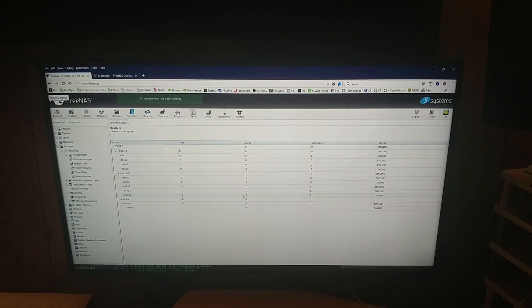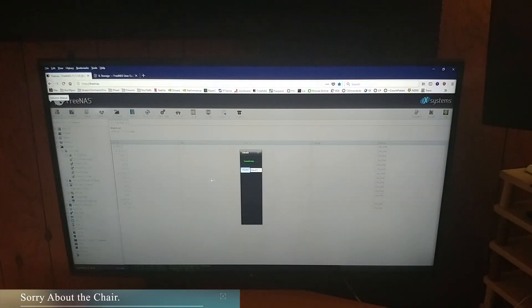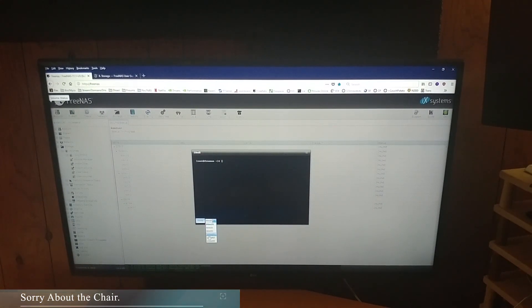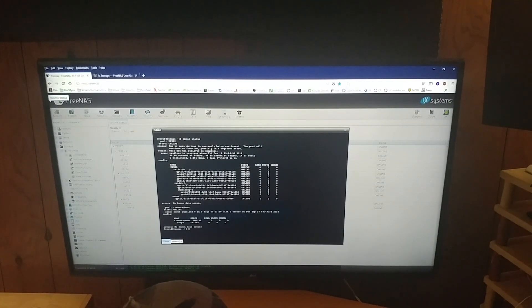After hitting Replace, it will initiate the disk replacement. You can view the active logs to see what's happening — the resilver does take a good amount of time, not just 30 seconds. Come to the Shell, bump the terminal size up to 132 by 43. Run 'zpool status' again to check that everything is fine. It will show your volume name, your two pools, RAID-Z configuration, and your gpart IDs, which can be very useful.